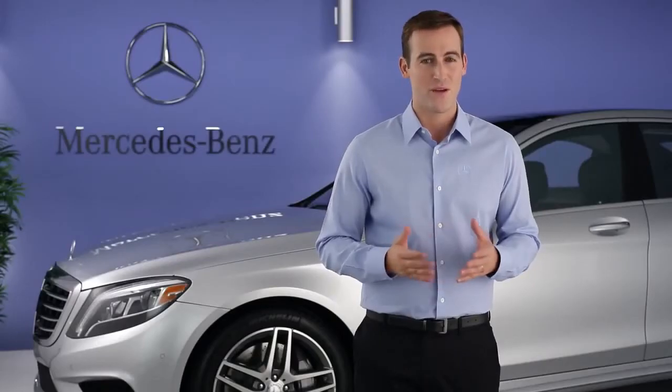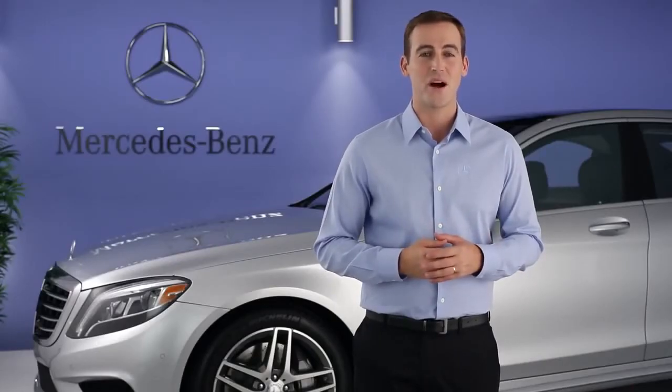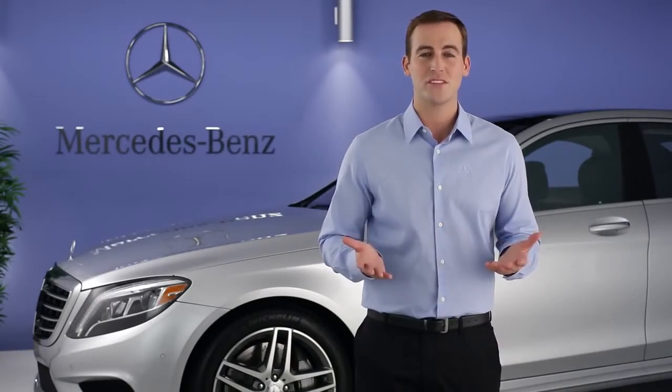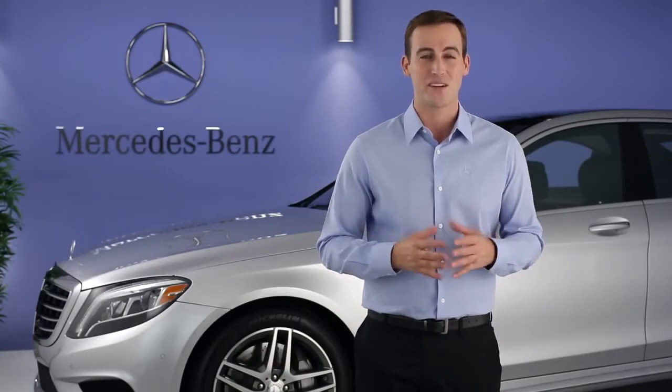Please see your operator's manual for more information. Remember, there is also an on-screen digital operator's manual in your command system. If you have further questions, your Mercedes-Benz dealer will be happy to help. Thanks for watching.